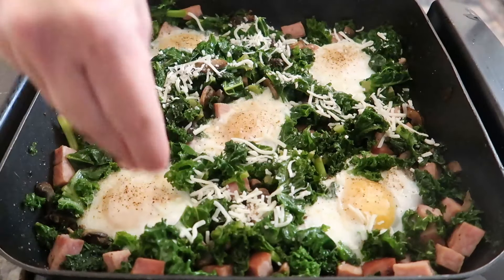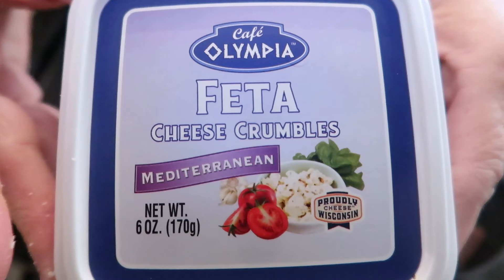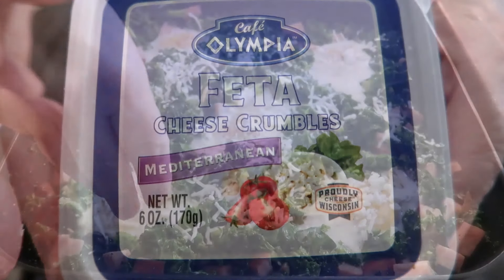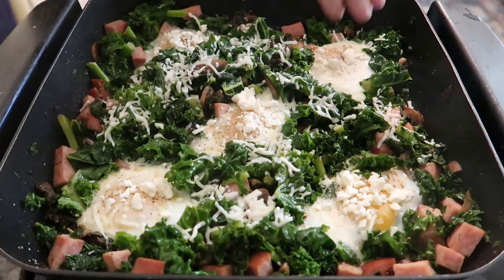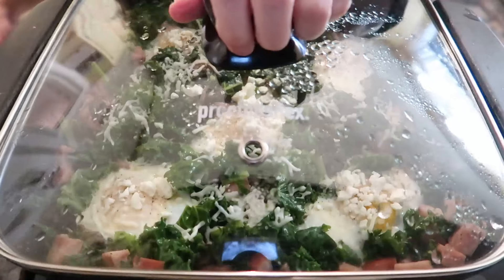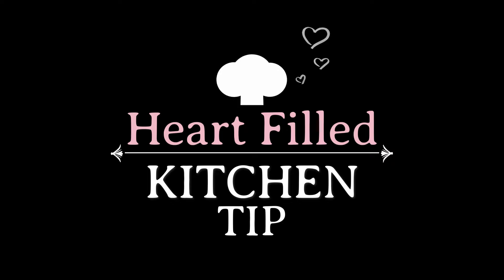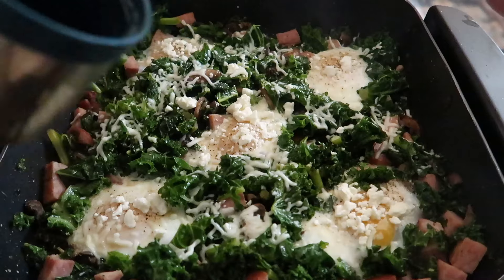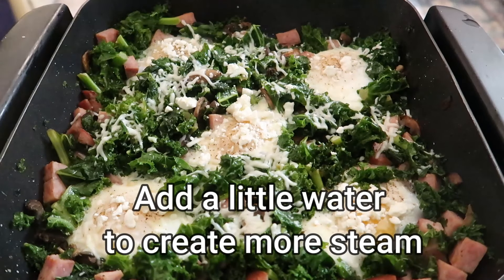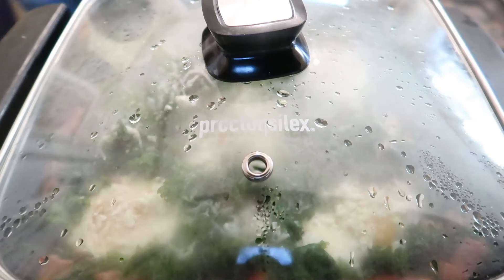Now for the cheese. I'm using an Italian shredded blend, and then I'm going to top each egg with a sprinkle of feta cheese. Here's a heart-filled kitchen tip: if you feel like your eggs are not setting up the way you like, feel free to add one to two tablespoons of water and place the lid back on. This will create more steam, allowing the eggs to cook faster.